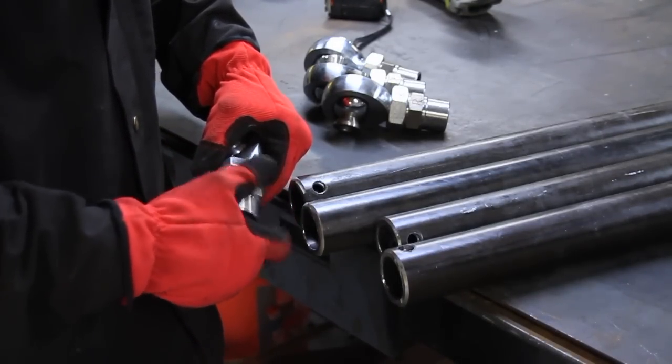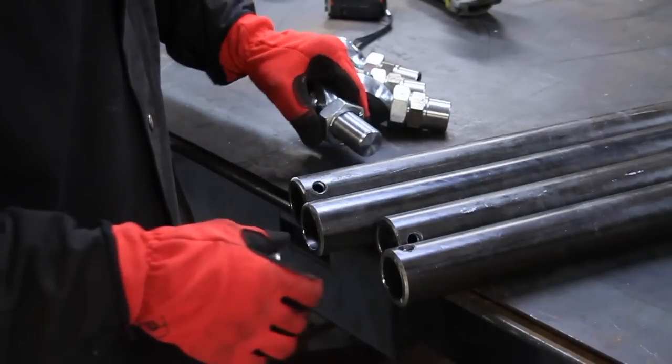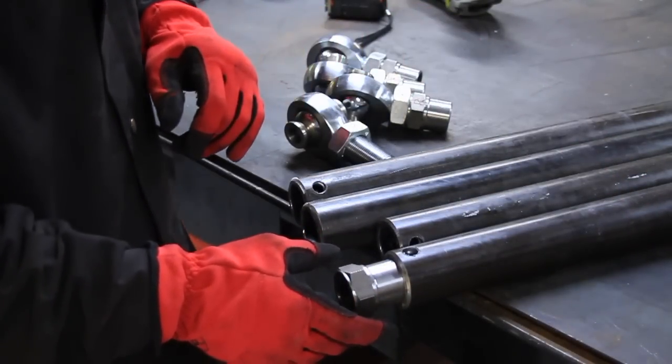The only thing we're going to do now is take off the bungs and put them in the tubes. It's probably going to need a little bit of persuasion to go down in there — I'll pound them in with a hammer.